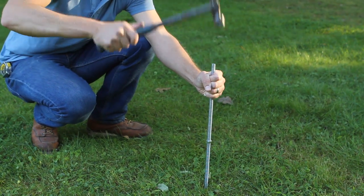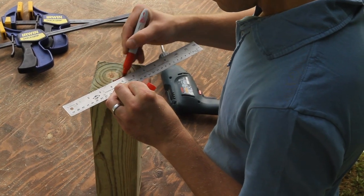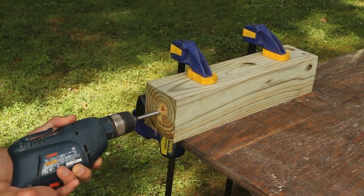When it comes time to install the marker, you may want to anchor it with steel rods, and now's the time to drill the holes for them. Mark the bottom of each post with an X to find its center, clamp the post flat on the bench, then use a ¾ inch spade bit to drill into that point.